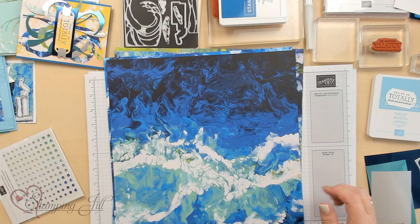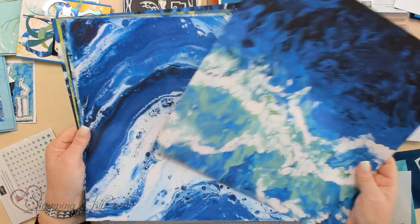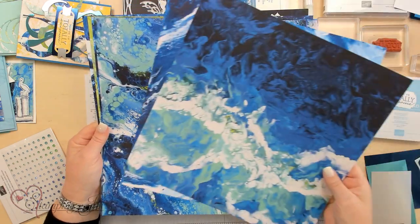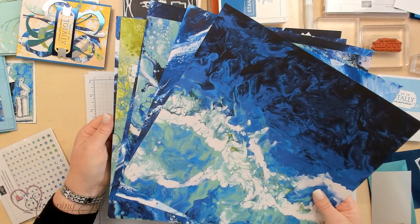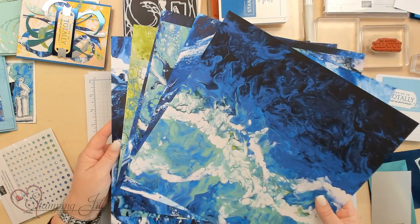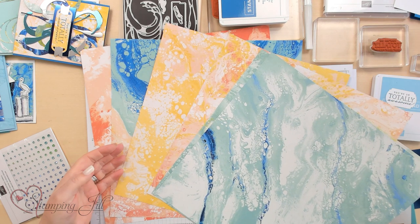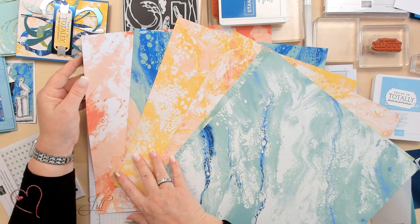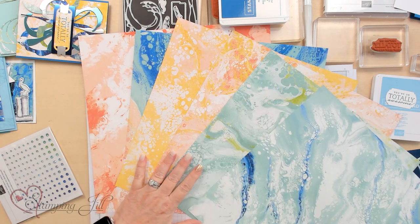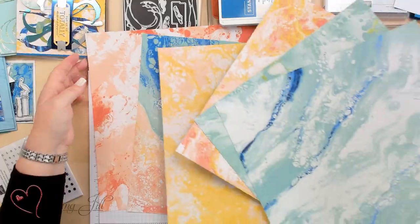Let me show you up close. This is the DSP — it comes in 12 by 12. Look at these amazing colors. The waves look just like water and bubbles and foam, just like the sea. Look at this side too — it has So Saffron and these other corals. It's just amazing DSP and there's no wrong combination at all.